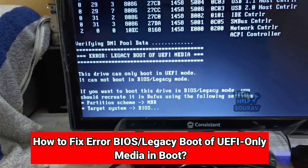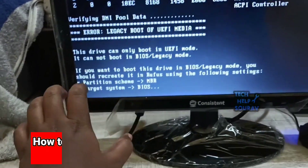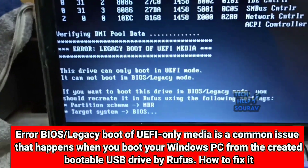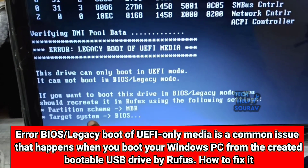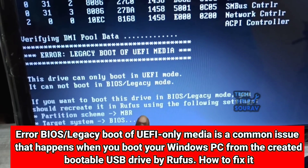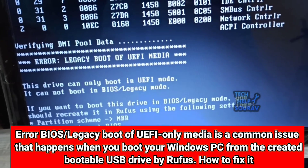If such a problem appears during installation, you need to boot with the MBR partition scheme on the pen drive. For that, you have to download the software called Rufus and boot the MBR partition scheme on another computer with a pen drive. Follow me on how to boot.